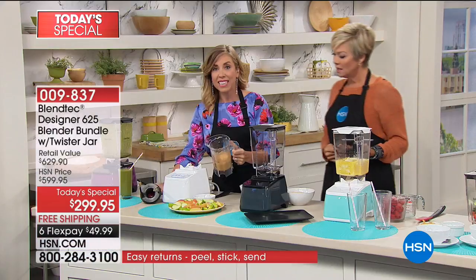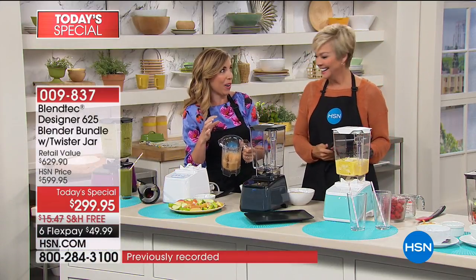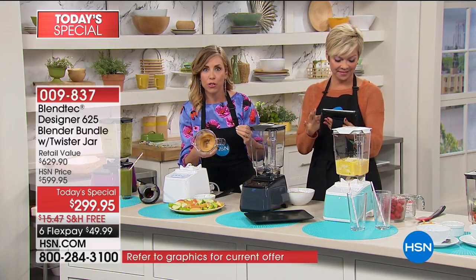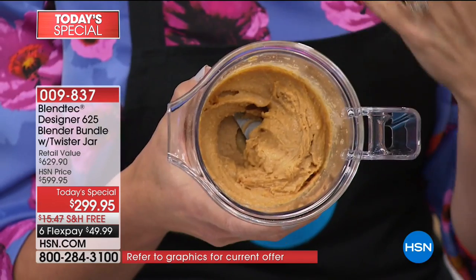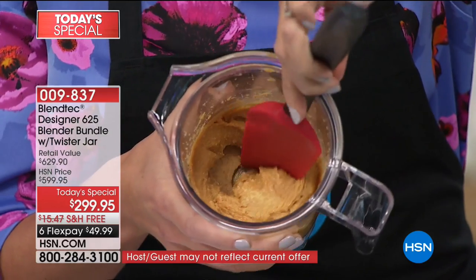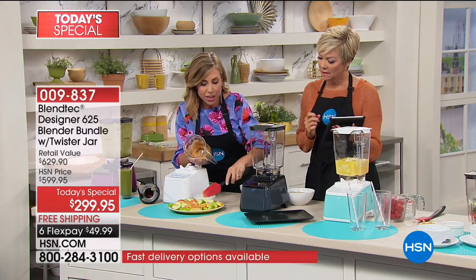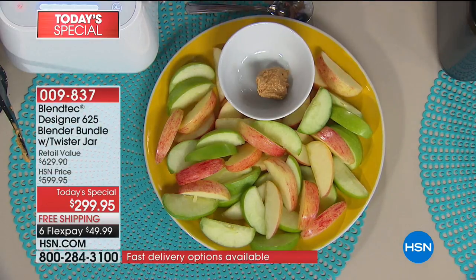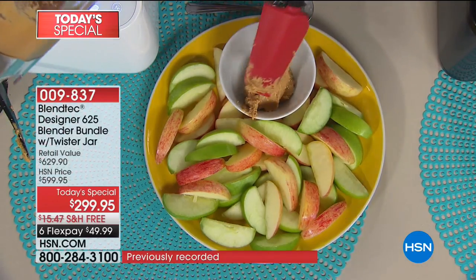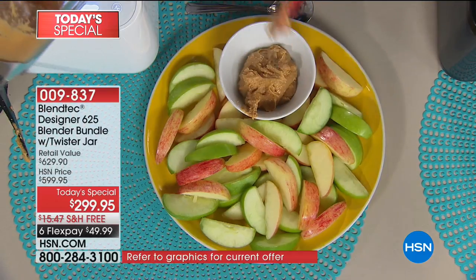That Twister jar is the key, and you don't have to pay for it. If you buy this Blendtec blender elsewhere, between the spatula and the Twister jar, that's $120 extra — you don't have to pay for it here. That took seconds. Honestly, Casey would still be struggling to open a store-bought jar of healthy nut butter. The longer you leave it in the Twister jar, the ooier, the gooier, the softer it gets. If you like it crunchy, you can make it crunchy — you get to decide. But you know what's not in here? Added sodium, added sugar. Have you looked at the ingredient list on store-bought butters? There are like 14 different things you can't even pronounce — a lot of oil, sodium, and sugar.